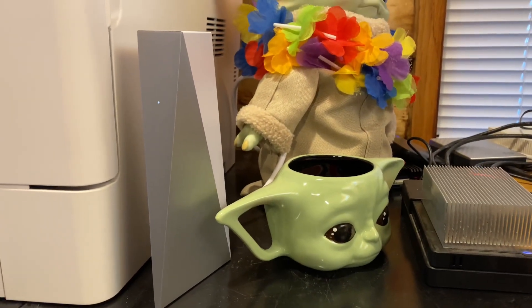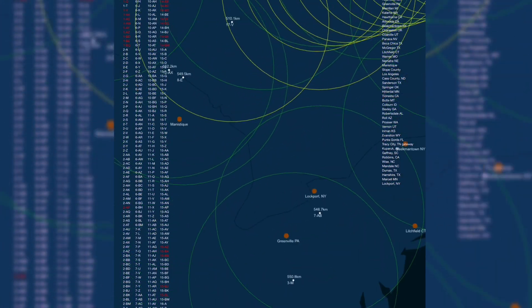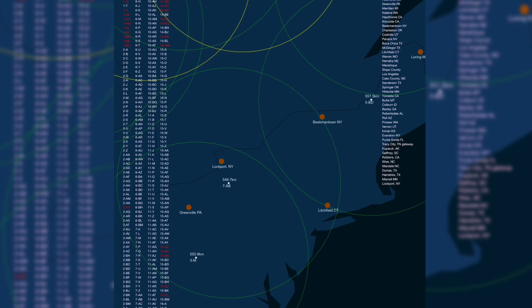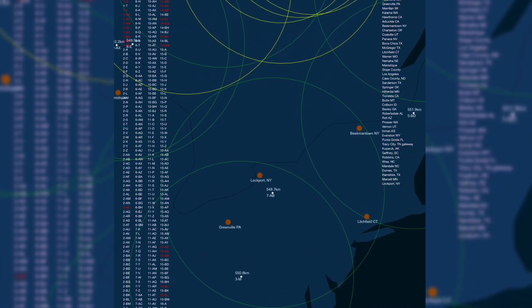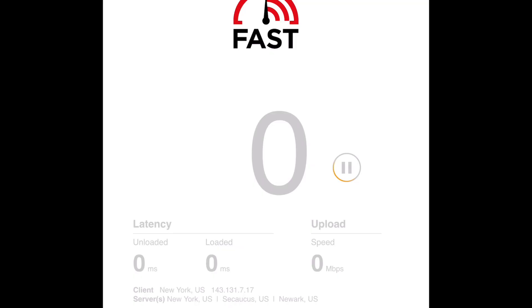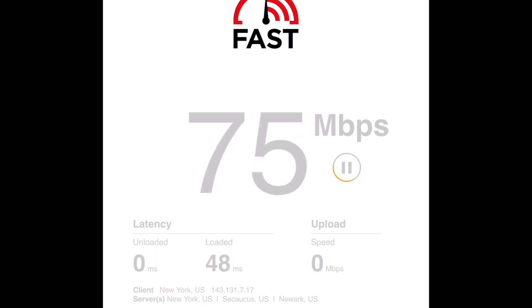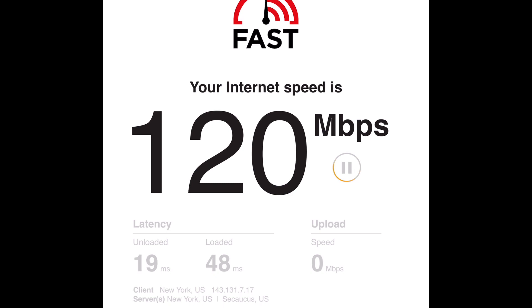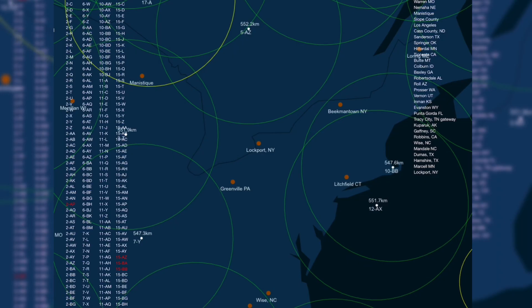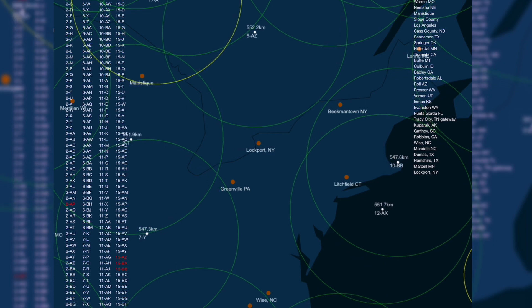Now let's go run some speed tests on it. We're going to take a look at the satellite map for Starlink and zoom into my location. As you can see, we are happily covered right now. And now the satellites have moved to a spot where it appears that we have no coverage at all.